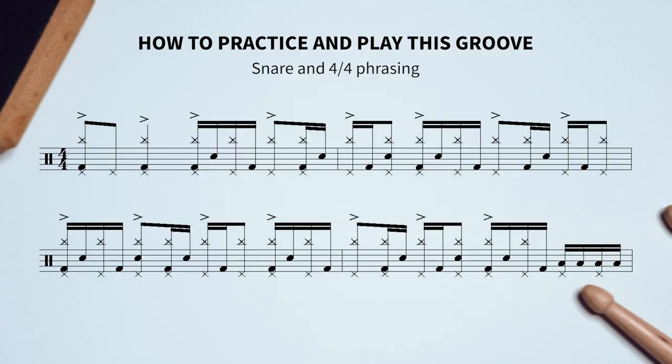Next, add the snare patterns in with the proper phrasing in 4/4 without the ghost notes. You can also already just play this along with the song if you want and not move on to the next step.